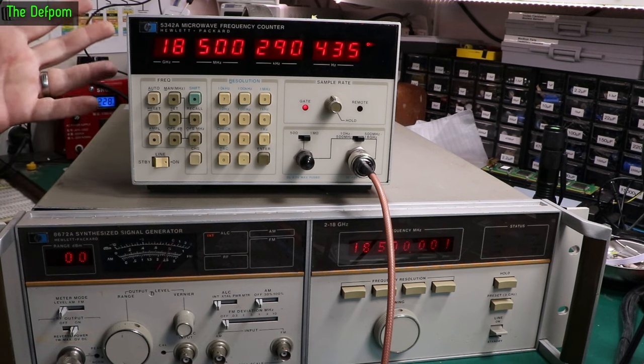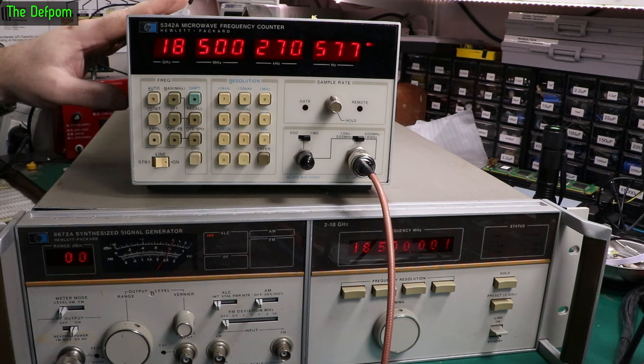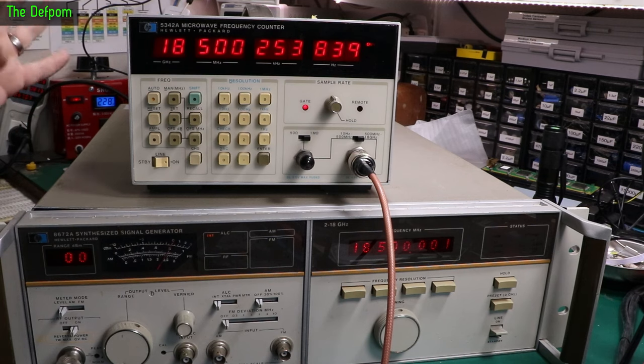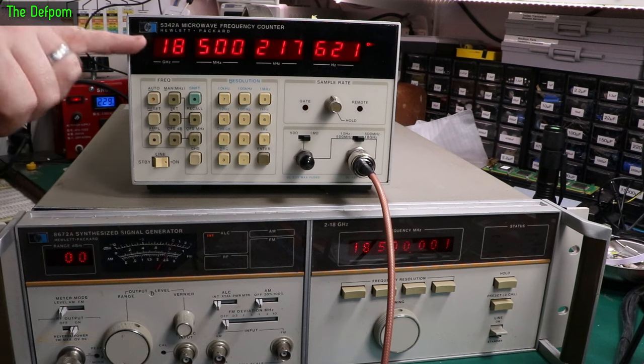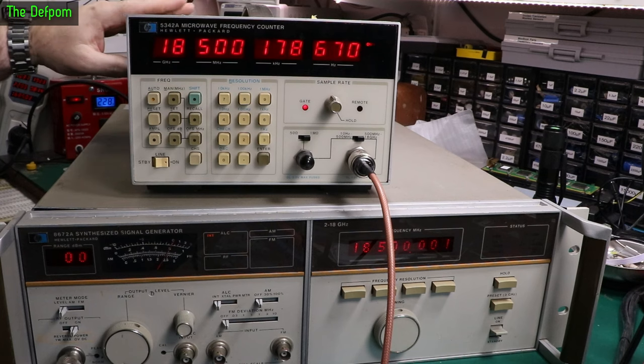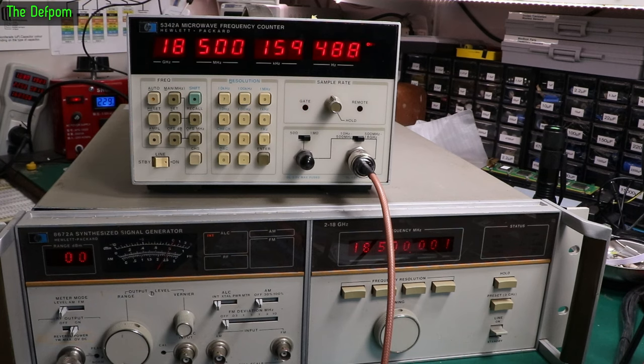I don't think I had the Rohde & Schwarz at the time. I could definitely test at a few GHz but not right at the top end — I had nothing to do that. This is why I wanted this unit, because it can confirm the higher frequencies work. As it gets closer we should find the reading starts settling. This has been a couple of years since I calibrated this thing — it could have drifted. You really need to have these on for about an hour to stabilize. The oven has warmed up apparently — see, it's increasing again now.